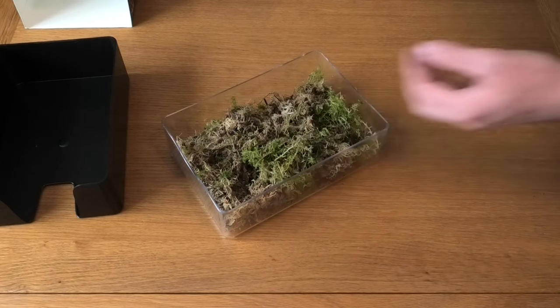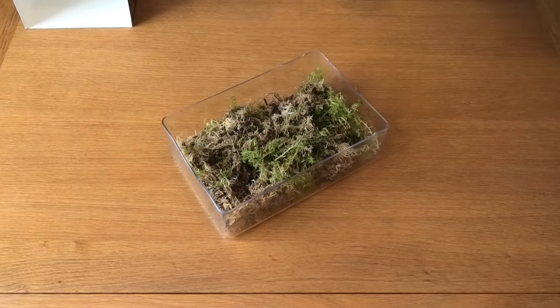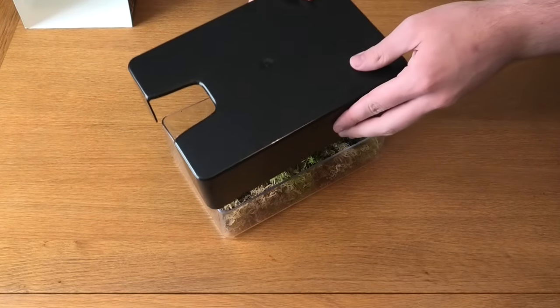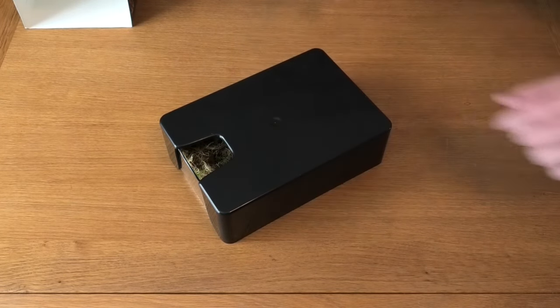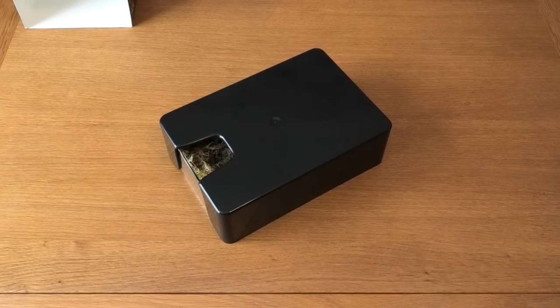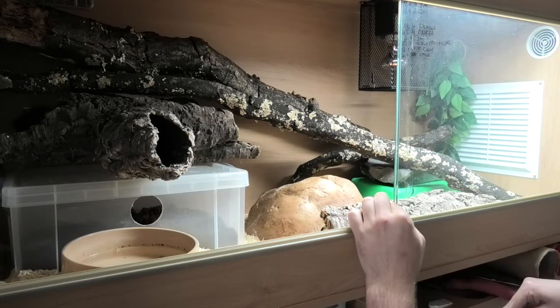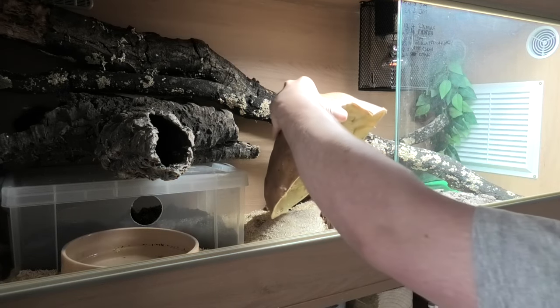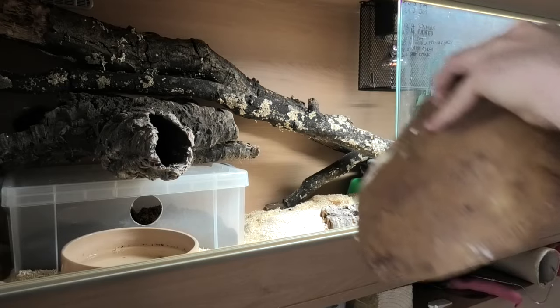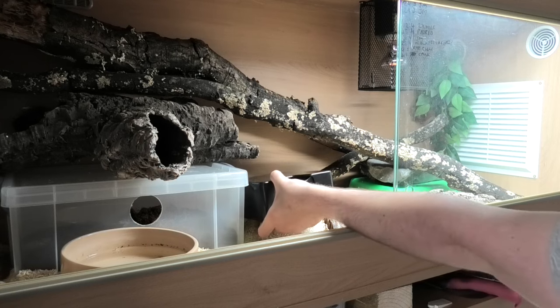We've popped it full of moss — I'm using live sphagnum moss here. I'll go pop it in with my adult female MBK who is ready to lay, and we'll see how she reacts to it. She'll move this hide out the way. I'm going to take the second lay box and just put it straight next to the other one.